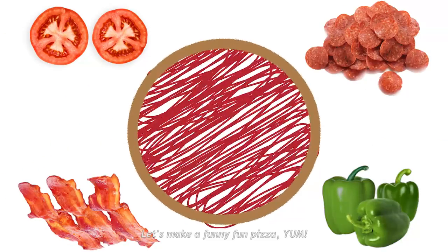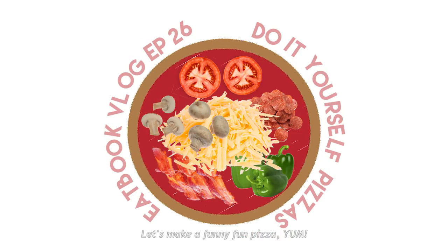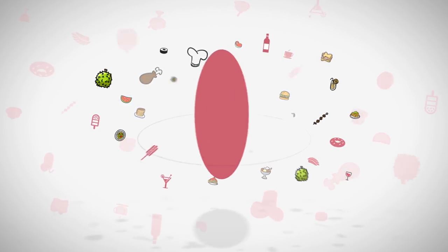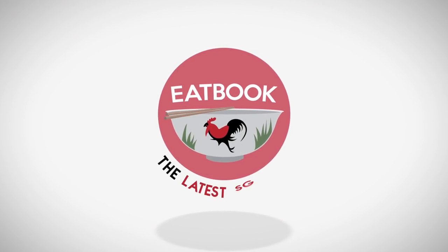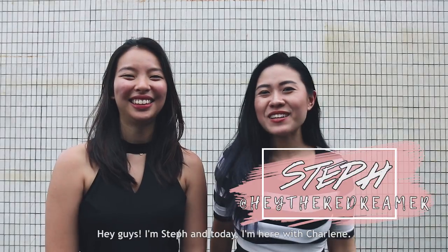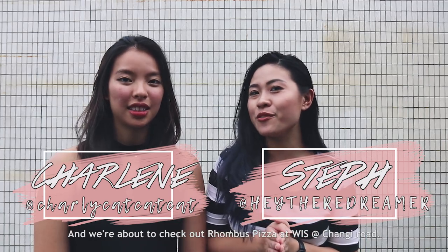Let's make my fun pizza! Hey guys! I'm Stephanie and I'm here with Sharlene. We are about to check out Rhombus Pizza at WIS at Changi Road.